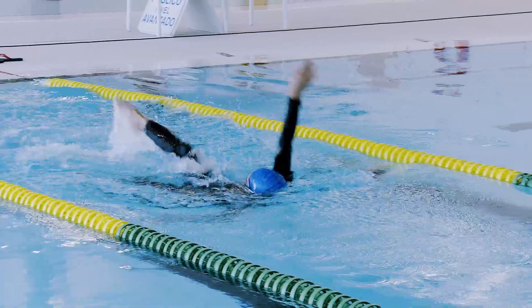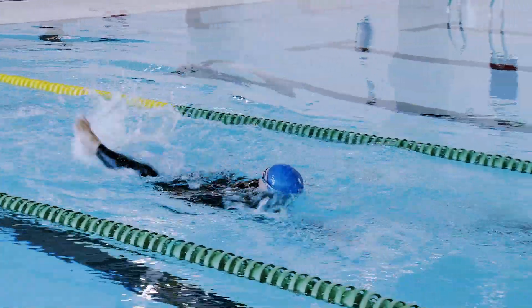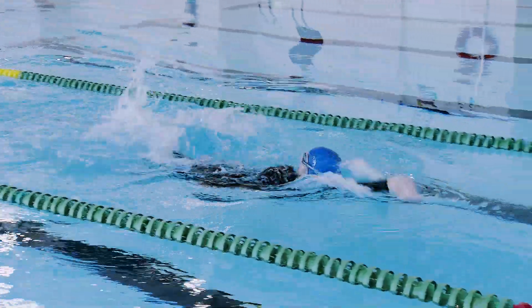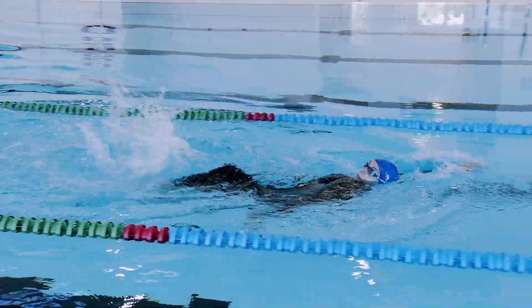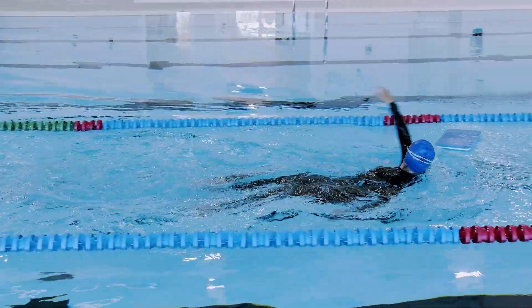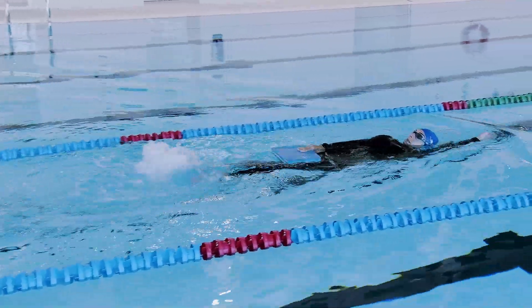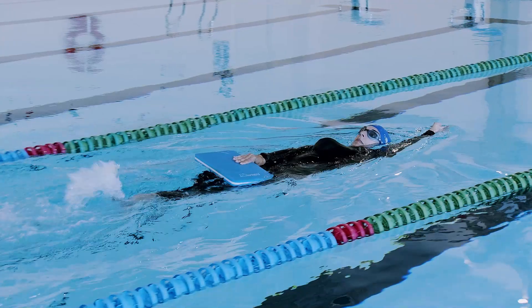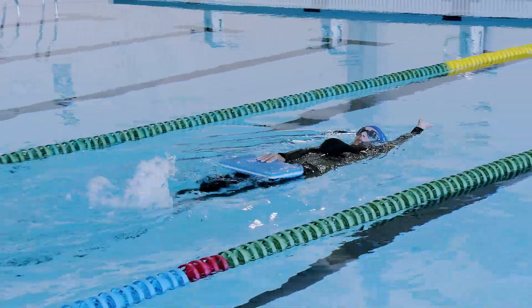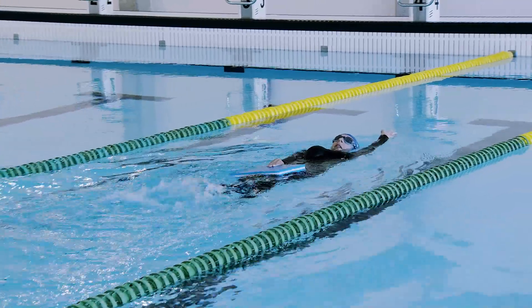Cuando nadas espalda, flexionas las piernas en el batido ascendente. Tus rodillas se salen del agua o realizas algo parecido a un pedaleo. En este caso, estás perdiendo efectividad propulsiva. Para corregir este fallo de la técnica, realiza patada de espalda sosteniendo con una mano una tabla sobre las rodillas. El brazo contrario deberás colocarlo estirado por encima de la cabeza. Piensa que hay una pelota en la superficie.